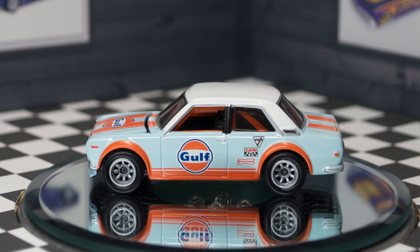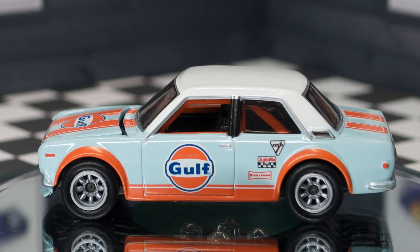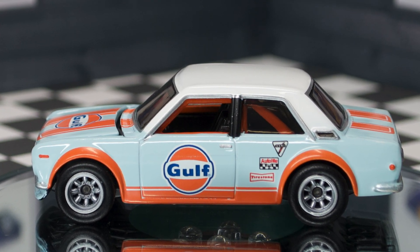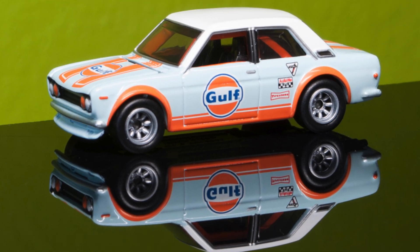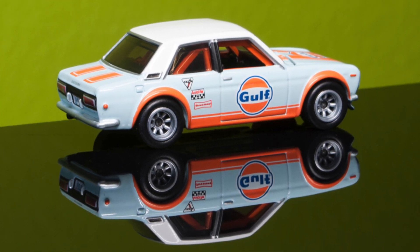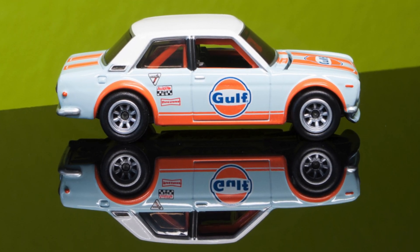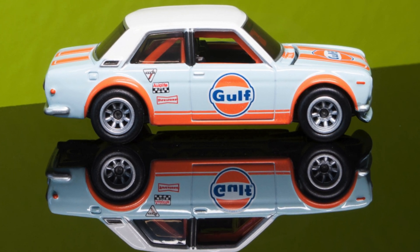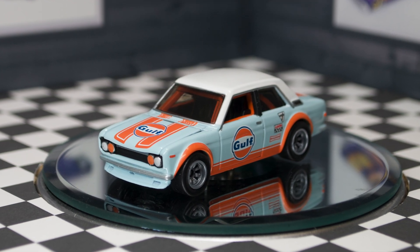It was only after reviewing the photographs that I found a few tampo issues with the car. The door has a crease line under the door handle, and this crease causes the tampo not to go into the recess. Hence, only in photographs will you see the orange of the Gulf logo be spotty and not filled in, which kind of sucks. The good news is that you can't see these imperfections in the tampo to the naked eye.